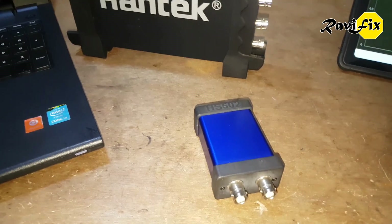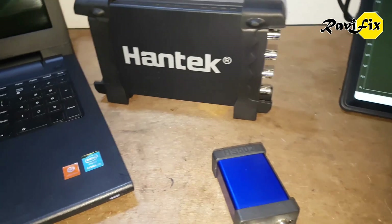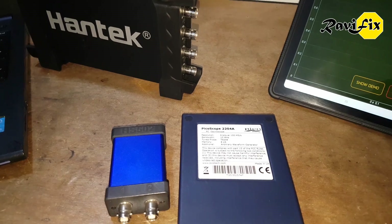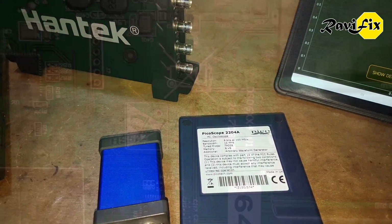Next I bought the Martin Lorenz HS502 2-channel oscilloscope, which is brilliant. And I was gifted this Picoscope 2204A from a relation living in Canada. But I really missed this 4-channel Hantech oscilloscope, especially for automotive diagnostic case studies.